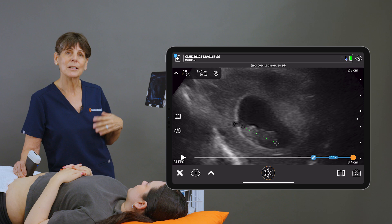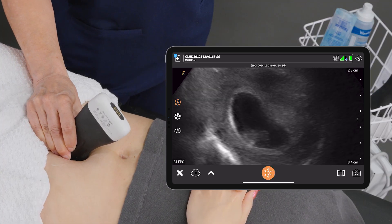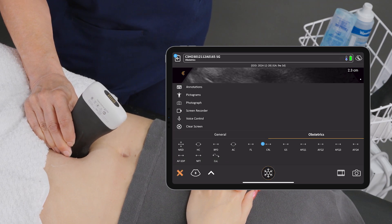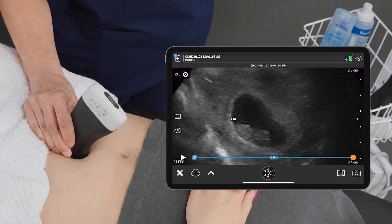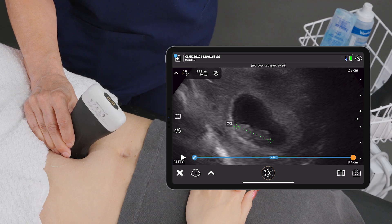We can take an image of that and it'll be stored in the report. We'll do one more and average the two. From the rump to the crown, I'm going to make a fine adjustment here and we're getting exactly the same measurement — almost 24 millimeters.